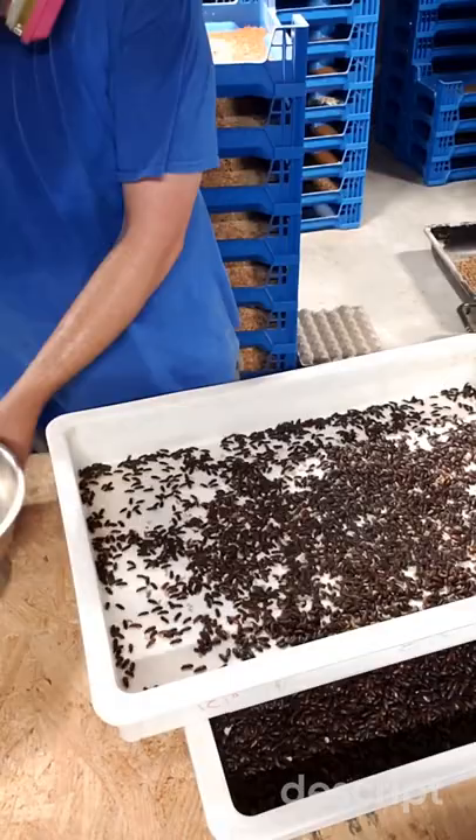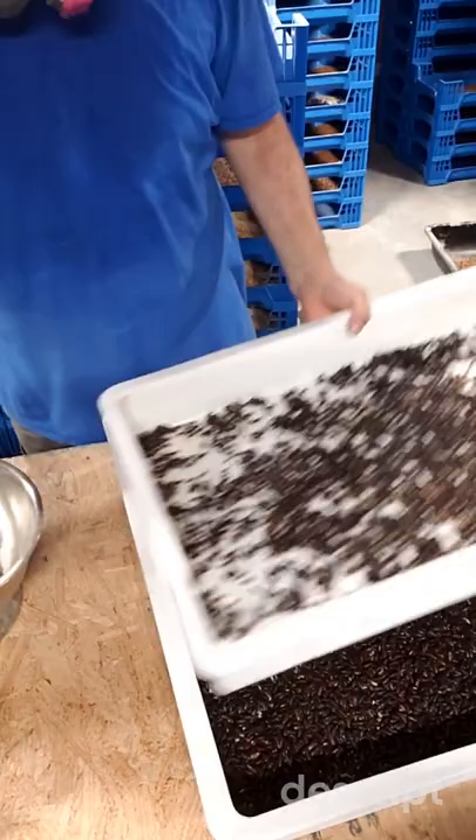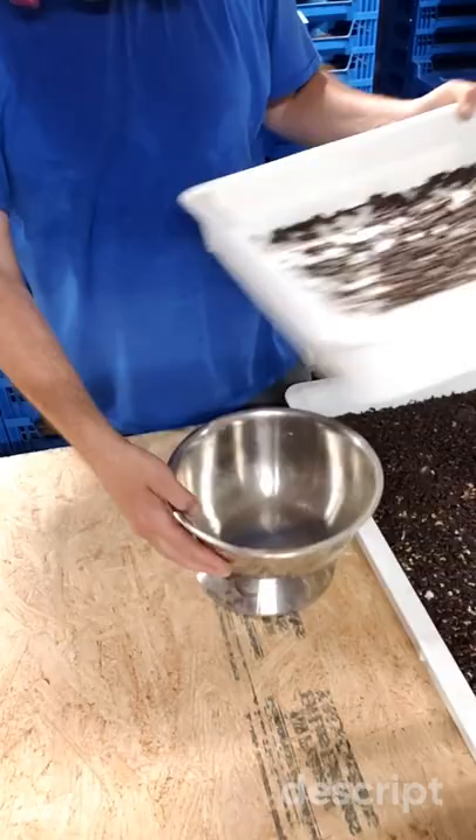I'm just going to weigh out 3000 beetles. The straightforward way to get that quantity is to weigh it: count 50, weigh; count 50, weigh; count 50, weigh. Get your average and then multiply it out. Every farm is going to be a little bit different, and it doesn't take a lot of time to do.